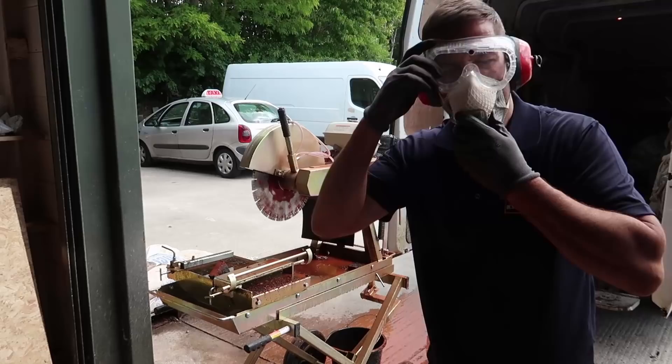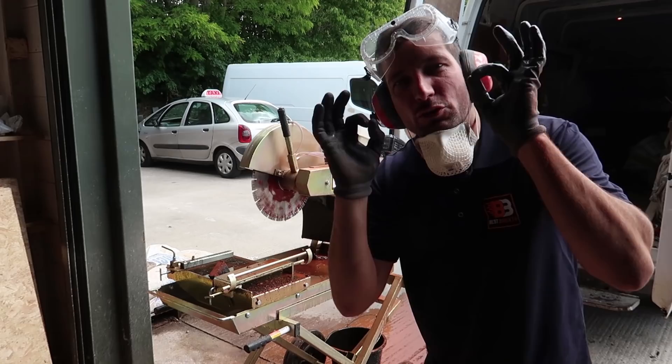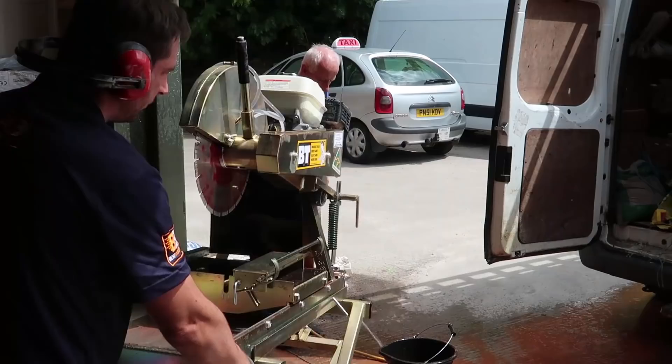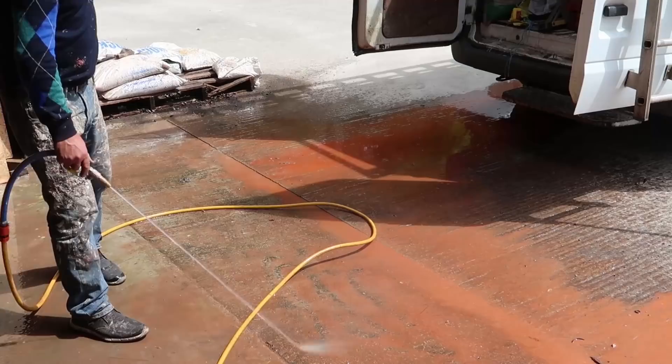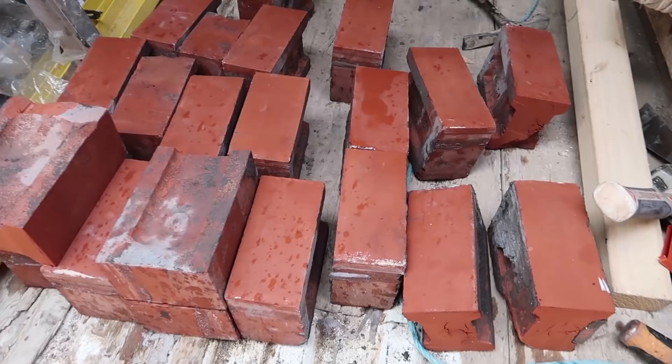Quick 10 minutes — all done and dusted. Perfect cuts. There's all our beautiful cuts, all the same size. Back to the job.